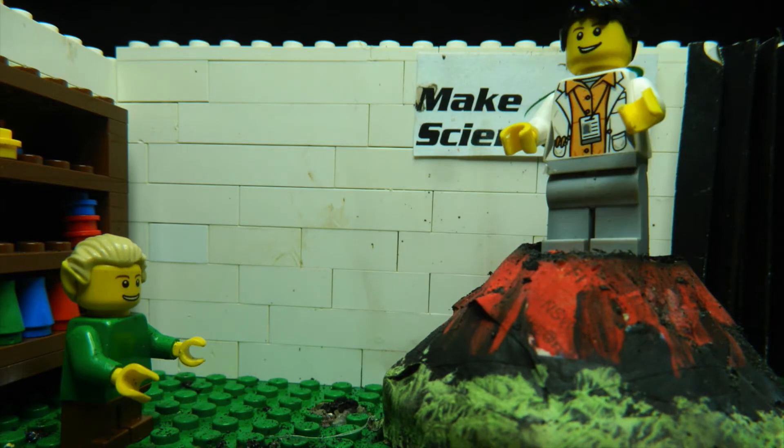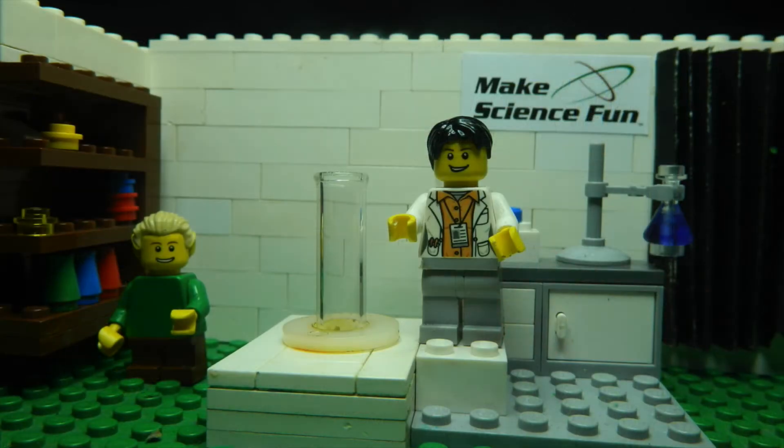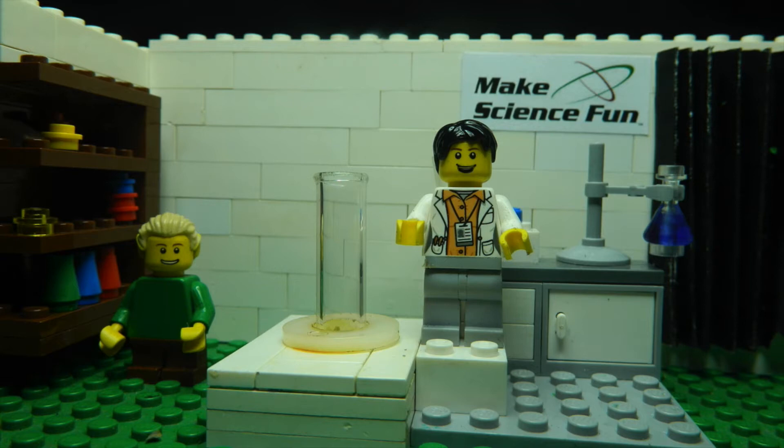Better than ever! I like your new coat. Ready to do science again, son. I need a new lab, though. Woo-hoo-hoo! Check out this new lab!